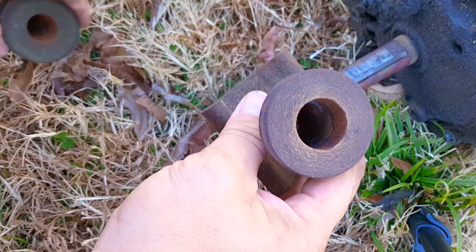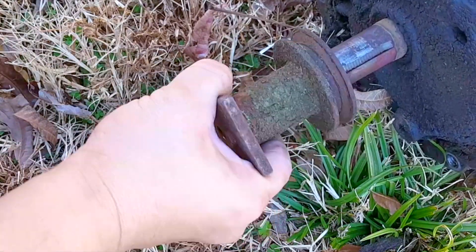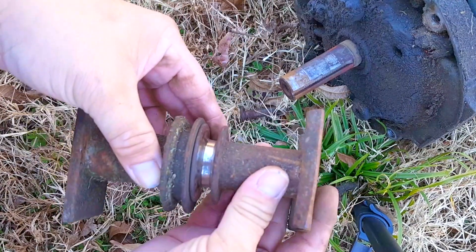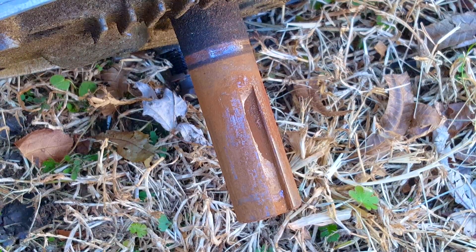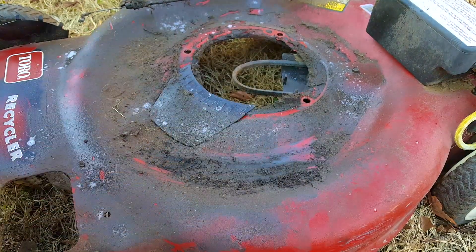Another concern you might have to deal with is the blade adapters and the pulleys. Fortunately, the adapters for these two are about the same dimensionally, which will help with blade location in relation to the bottom of the deck. The other concern is the size of the shaft on both engines — you need to be aware of the diameter because not all of them are the same. Most engines fitted to self-propelled mowers have a 1-inch shaft, while engines fitted to push mowers typically have smaller shafts. If you're looking for an engine for your self-propelled mower, make sure it came off a self-propelled mower, and the same goes for a push mower.